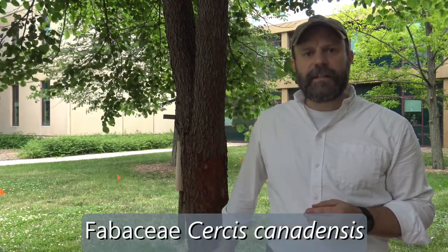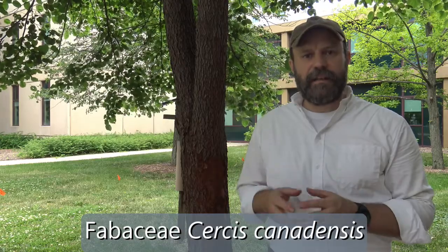This is Eastern Redbud. It's in the Fabaceae family. The genus is Cercis, and the specific epithet is canadensis. So the species name is Cercis canadensis.